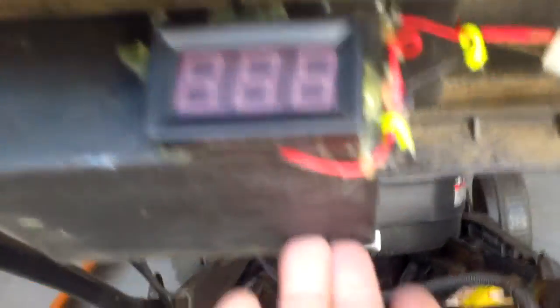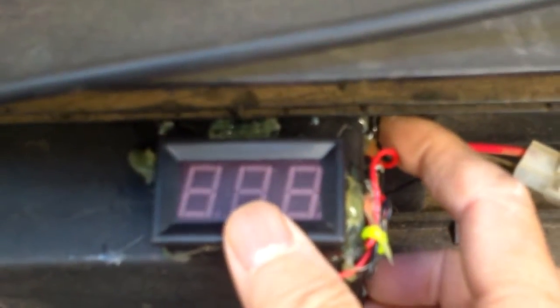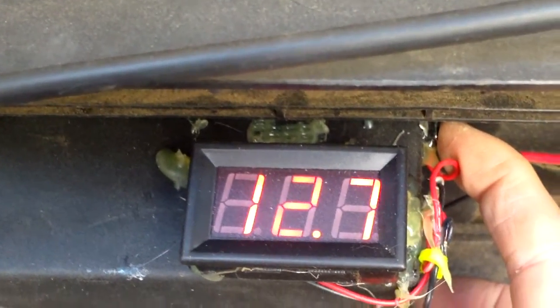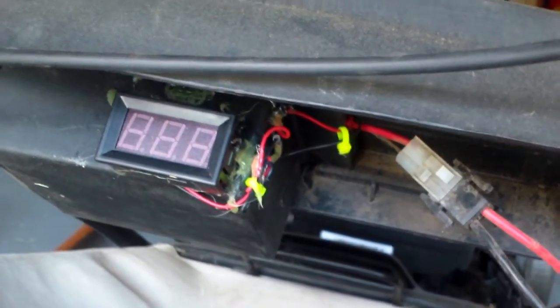So this is how it looks — it's on the crossmember. That's the front of the lawnmower, and this voltmeter would be weather protected. You press the button here — the momentary switch — and it gives you the reading.